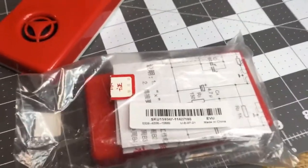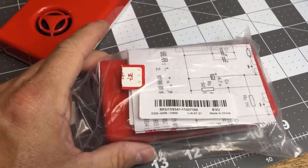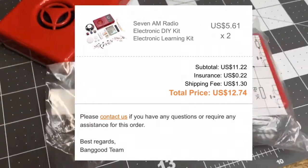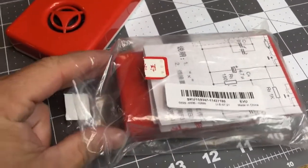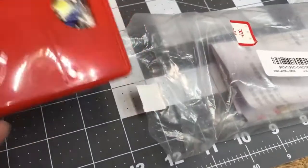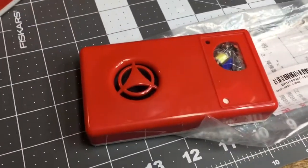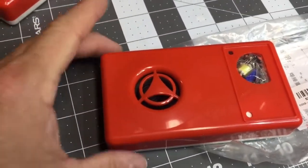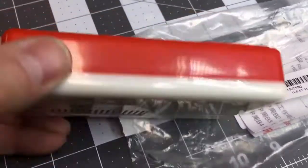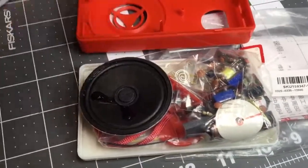I wanted to show you an AM broadcast radio kit that I got from Banggood.com for a little over five dollars, plus about a dollar thirty shipping for two of them. Delivery was very quick — came in from China, but they may have had a package of them in the states. In any case, it didn't take long, about a week and a half to two weeks. They're really cute little AM transistor radios — they call it an educational kit.